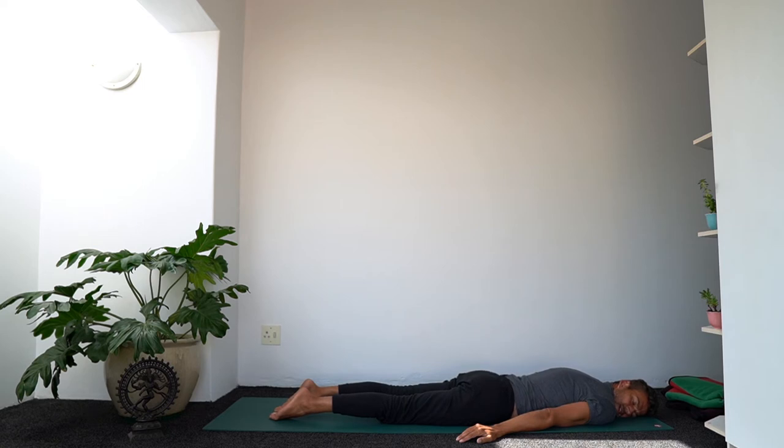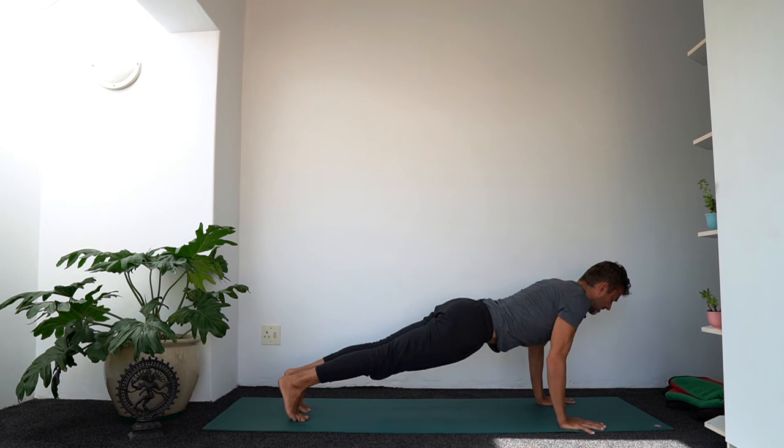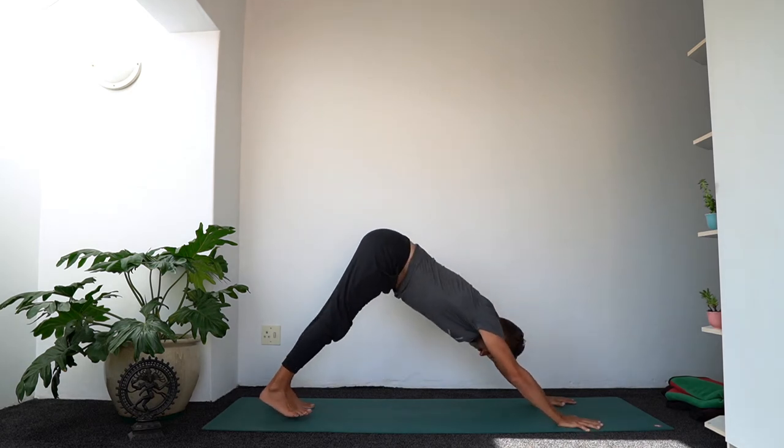That's harder than I thought. This arms-going-behind-you movement — you might just notice you don't do a lot of it, so it's quite unknown territory. Let's press back to downward facing dog. Take a breath.